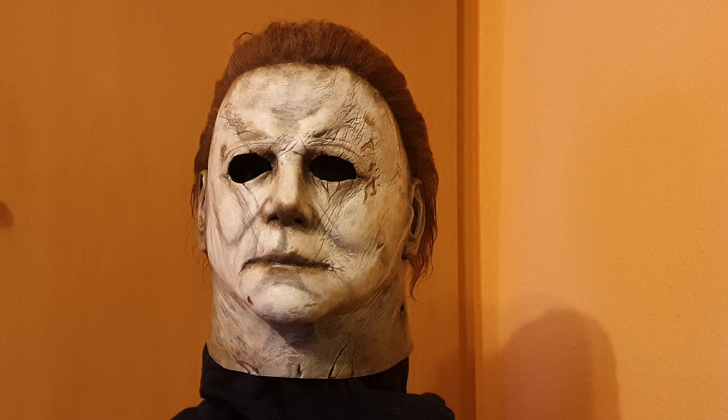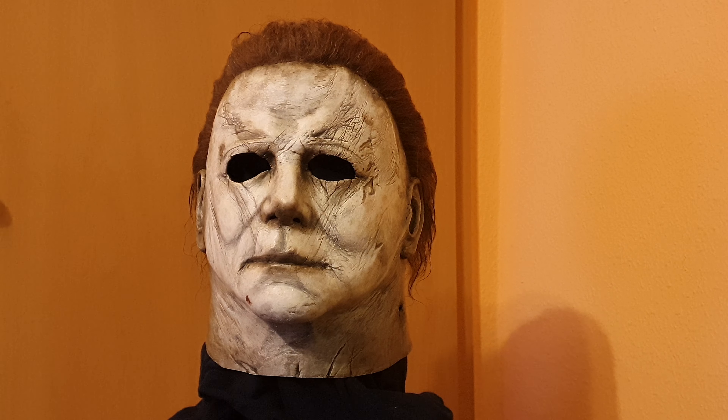Hello Halloween or horror collectors and fans! Today I want to present my Halloween 2018 mask made by the Spanish artist JP Monsters. This is the Trick-or-Treat Studios mask. The sculpt is perfect and the details are great, but the paint job was not really good, so I had him do a full repaint and hair rehaul.